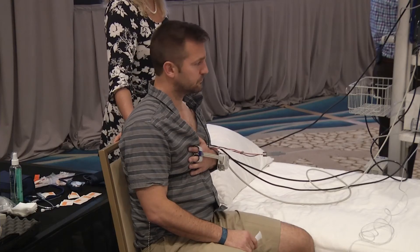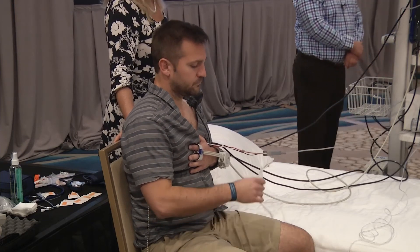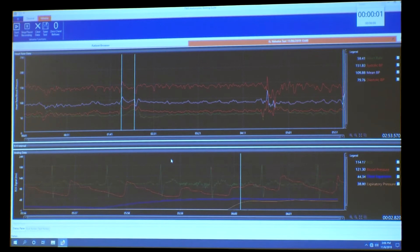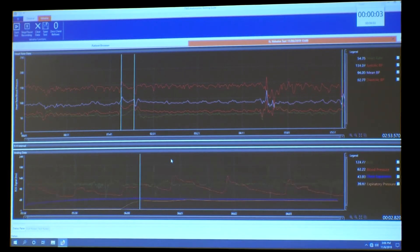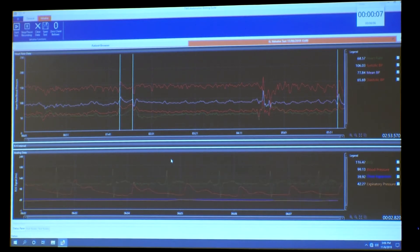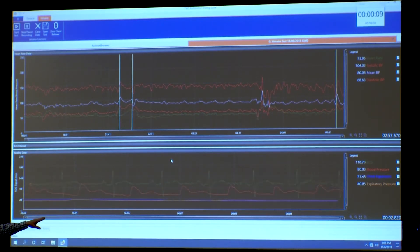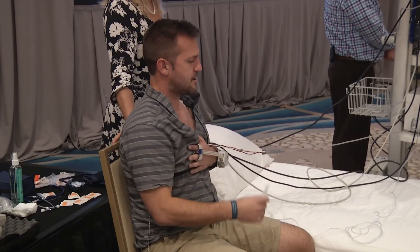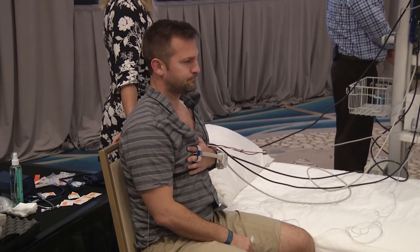Okay, nice one — nice big deep breath and blow it up to that 40. For those on screen, at the bottom you can see where the pressure is at 40. And stop, just relax — we're monitoring your blood pressure for the next couple of minutes.